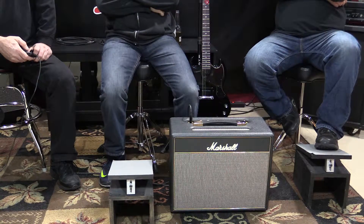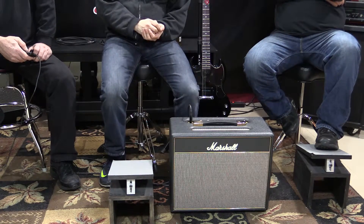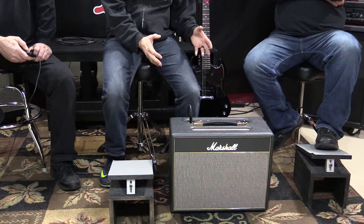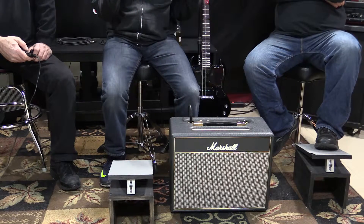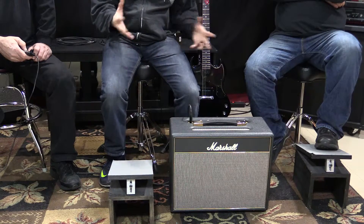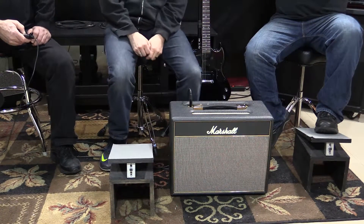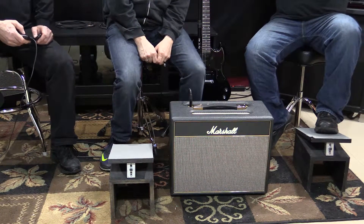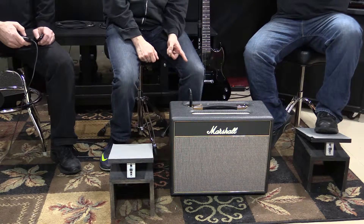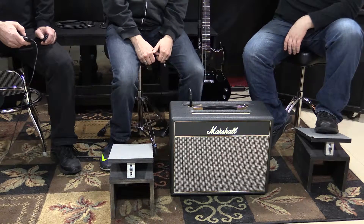Five watts — if you're thinking in terms of a solid state amp or even a lot of modern tube amps, five watts is not going to seem like much. But with a pure old school amp like this one, using all-tube electronics — not hybridding the amp, not using just a preamp tube like hybrids do — you just get so much more volume. I've had 40-50 watt solid-state amps that couldn't hold a candle to this.